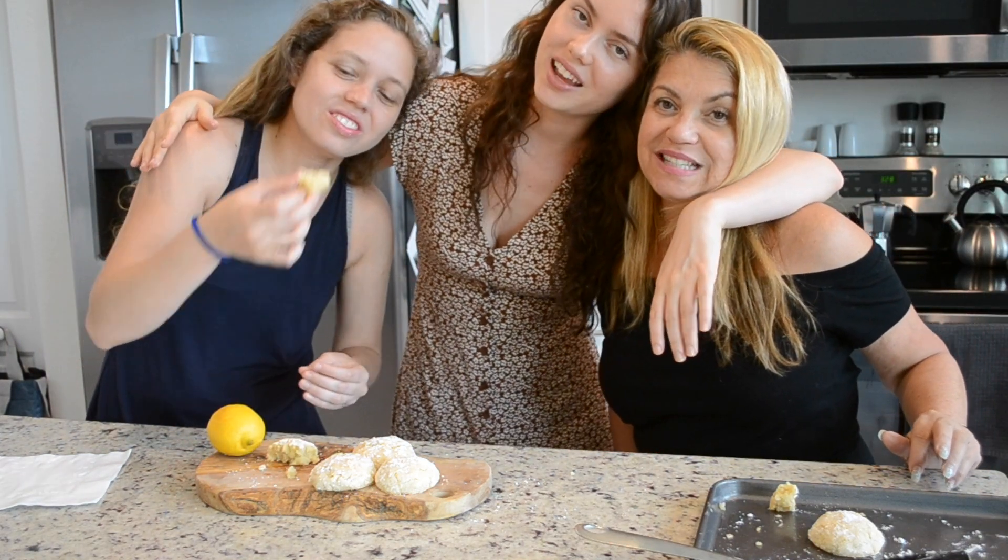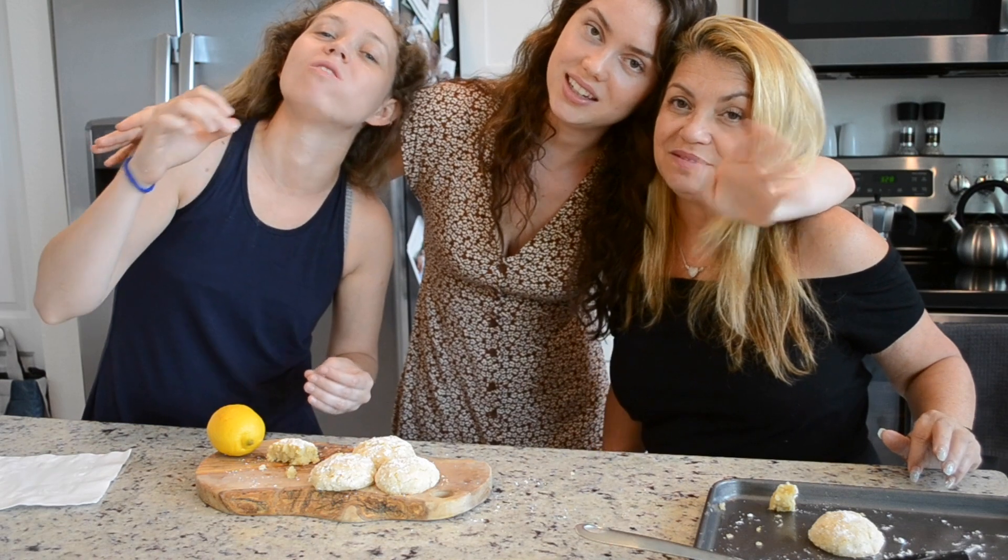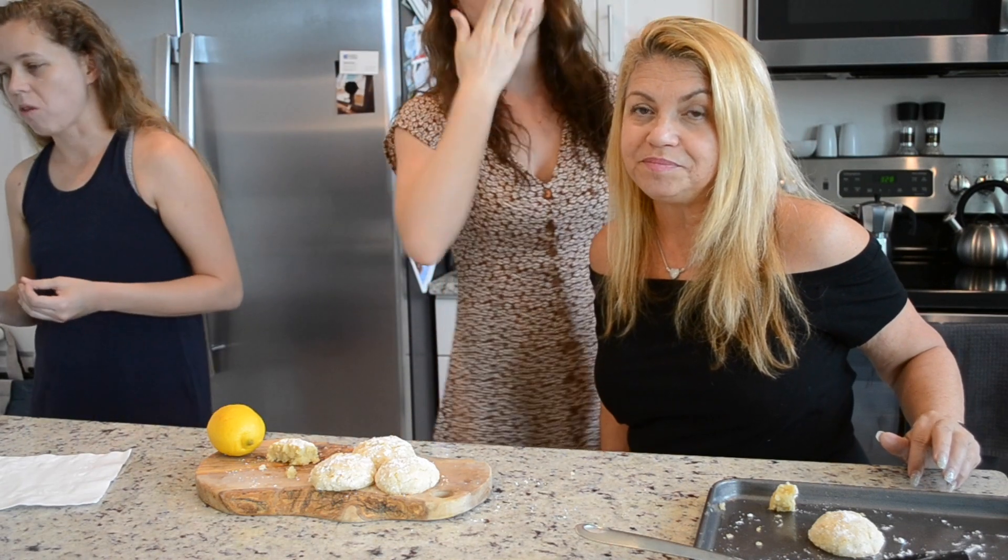Have a good day! See ya! And I hope you make the recipe. Bye! Hope you're safe and healthy!